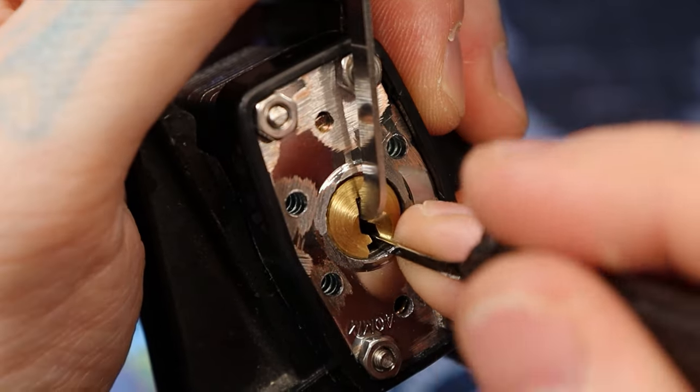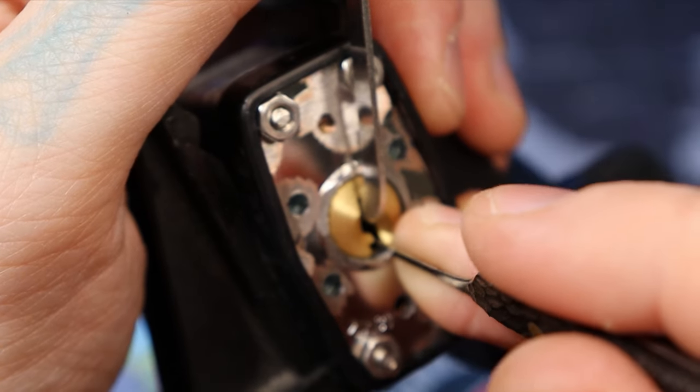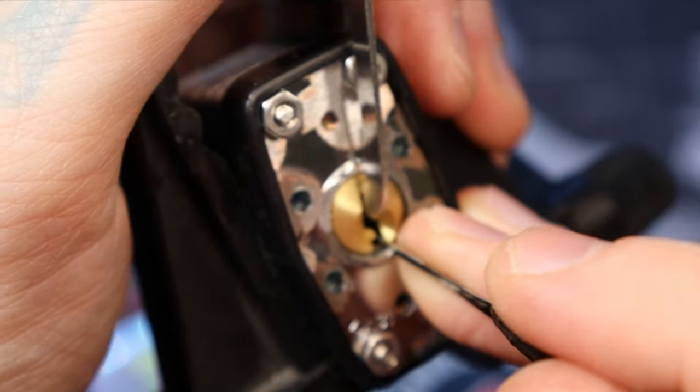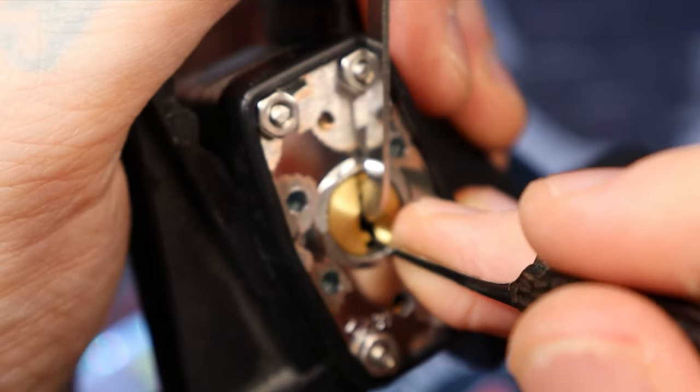So this is only four pins. Click on four — click on four at the back. Four is set. That is a spool.